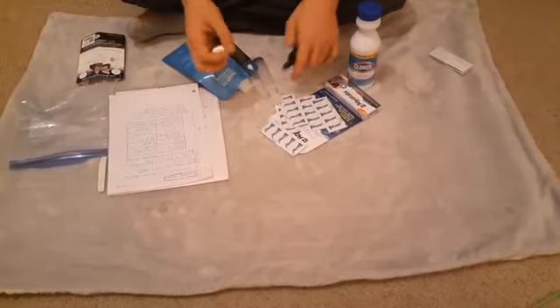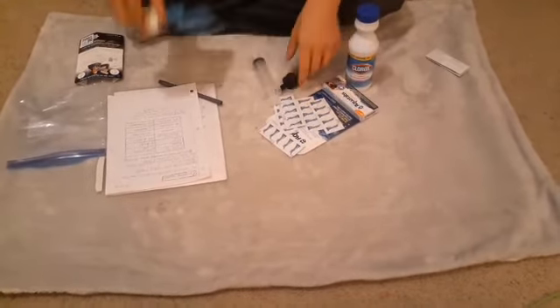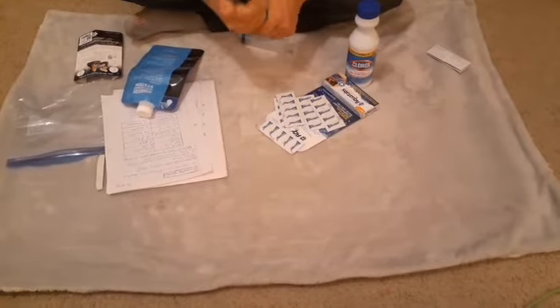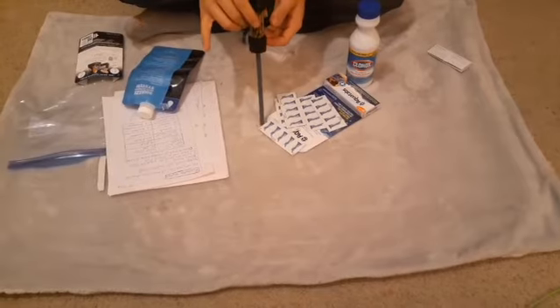If you live to be 82 years old and drink a gallon every day since the day you're born, that's only 30,000 gallons. This could last lifetimes — you just got to clean it. And it even has an extension straw for when you need to reach lower water areas.